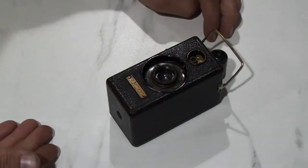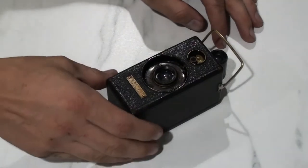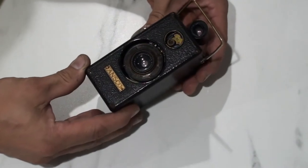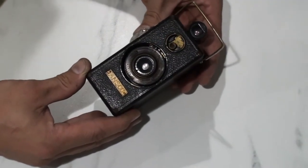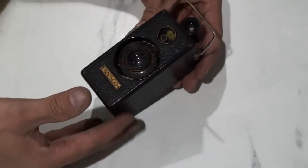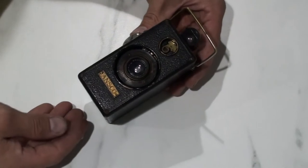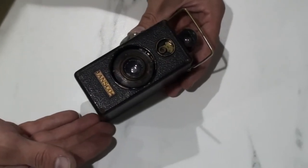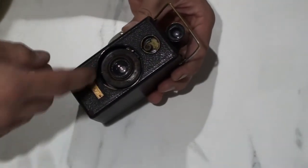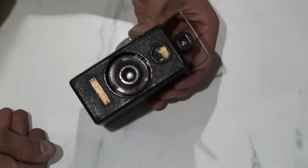This beauty was manufactured by Ansco — the Anthony Scoville Camera Corporation — out of New York. It was introduced between 1927 and 1929. It takes 35mm film, which was movie film back in the day, before 1934-1935 when Eastman Kodak introduced the standard 35mm canister. There were two versions of this camera: one with a 3.5 lens and one with a 6.3. I have the 6.3 lens version.